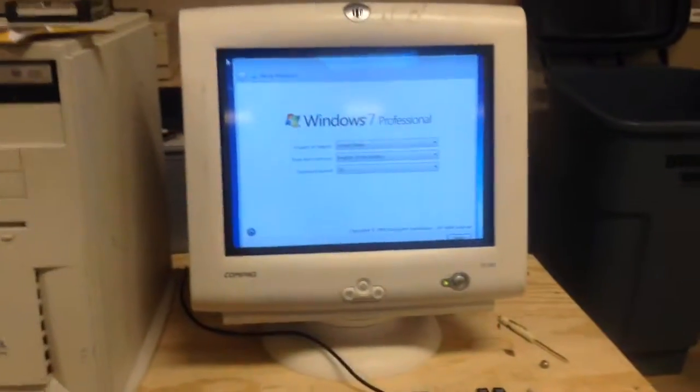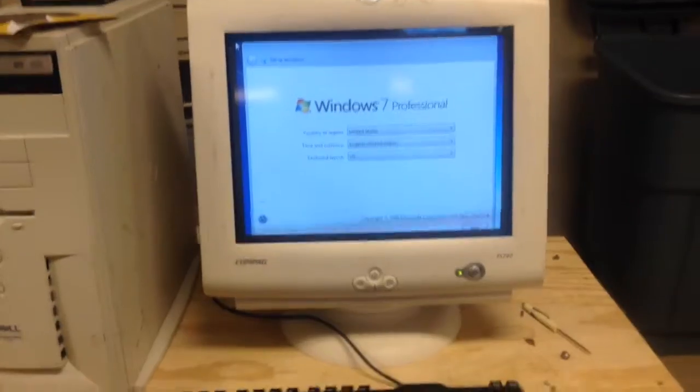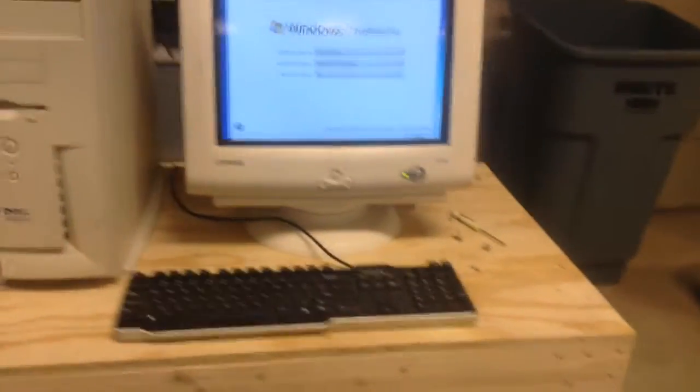Okay guys, so once you get done installing the operating system, the last and final step is sell the computer. Hope that will help you on your way. Like, comment, and subscribe for more. Bye.